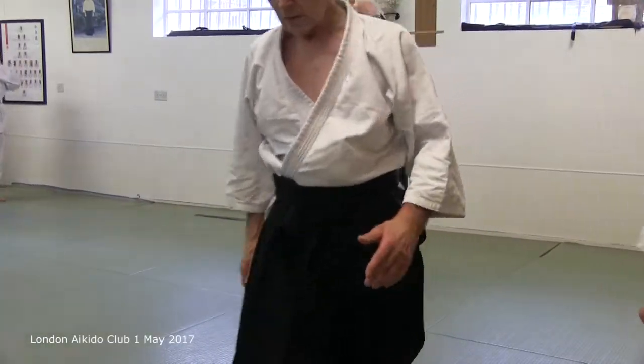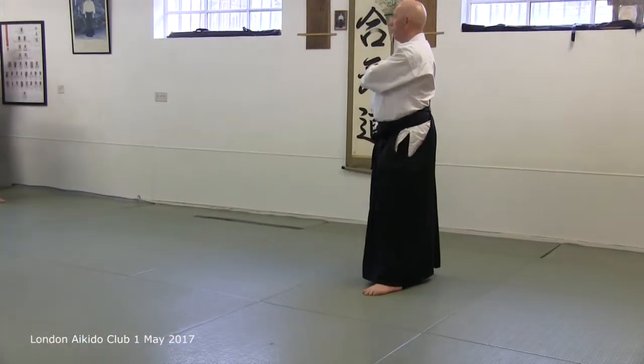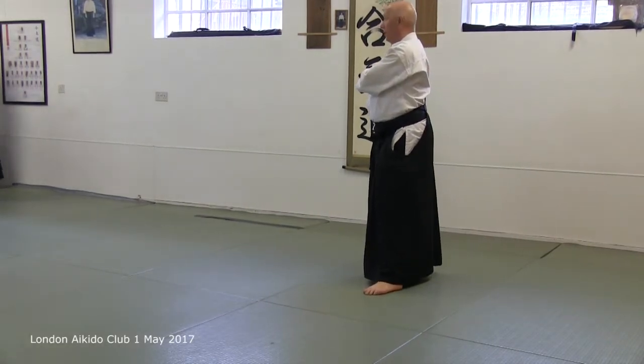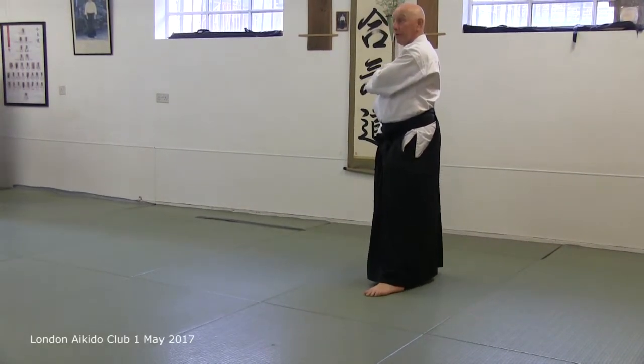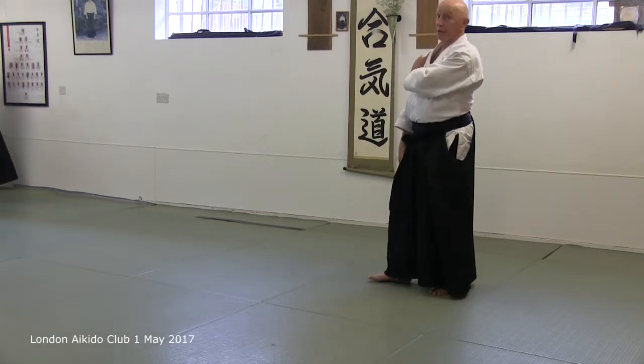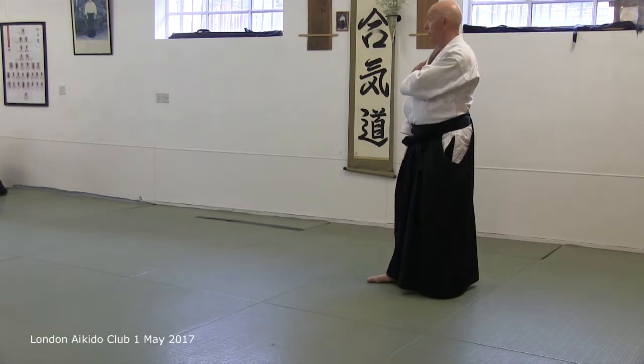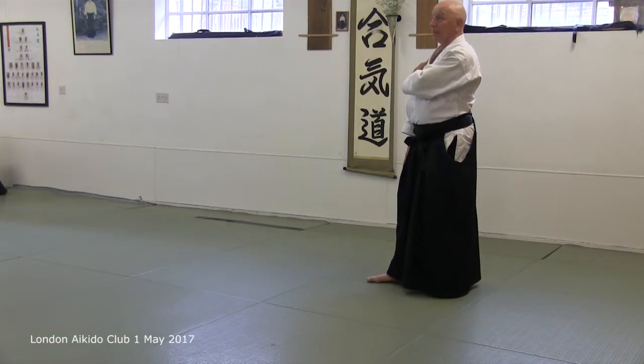We have a dojo full of stiff-shouldered people. We have quite a lot of older people whose joints are not as supple as they once were, and some techniques are almost impossible to execute on them. That's not a fault — it's just the way that humans are.